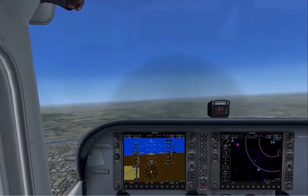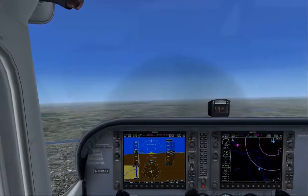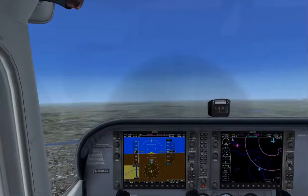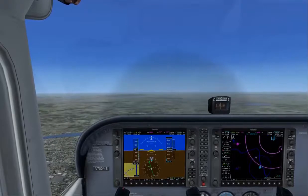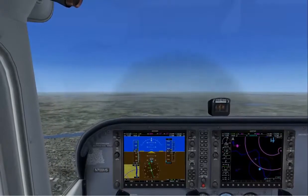Now to begin a descent, I'm going to use power, attitude, trim. The pitch and power performance here — we're going to bring the power back to 25%. We're going to lower the nose slightly, and instead of two fingers, we're going to use about three fingers distance between the top of the cowling and the horizon. Then trim to relieve those control pressures.